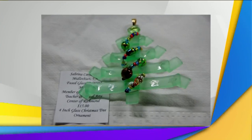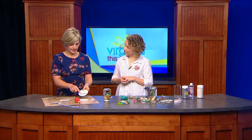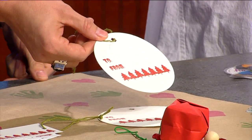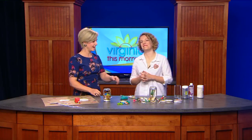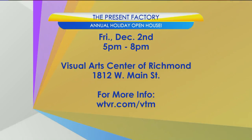I've never made a shrinky dink, but I was drooling over these adorable gift tags — they're letterpress, which means they're fancy and kind of pressed in. We'll also have our ceramic studio open where you can work with clay. The doors of the world just opened today — I've made a snow globe! The Present Factory is part of the Visual Arts Center of Richmond's annual holiday open house, coming up Friday December 2nd from 5 to 8 p.m. It's a free event at 1812 West Main Street in Richmond. For all the information, there will be a link at WTVR.com slash VTM.